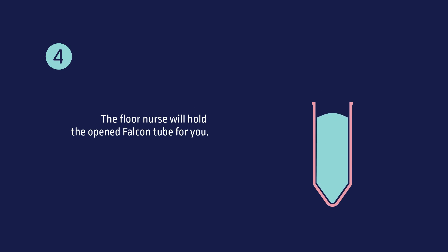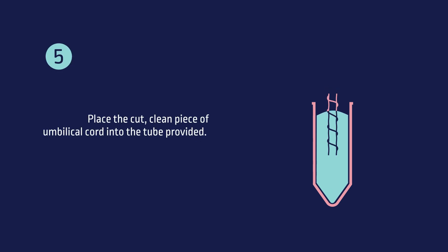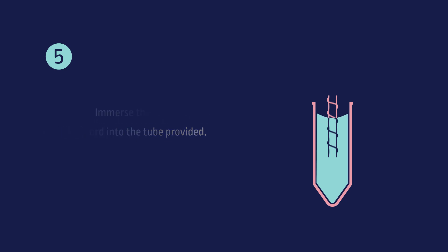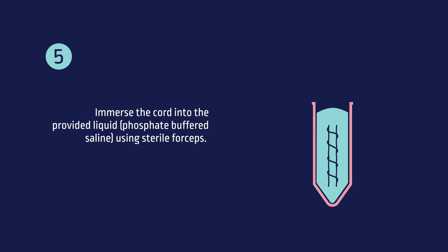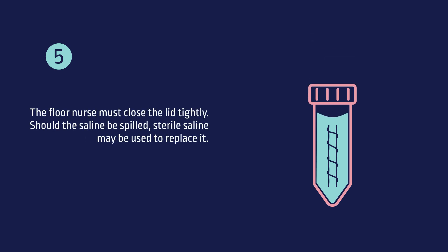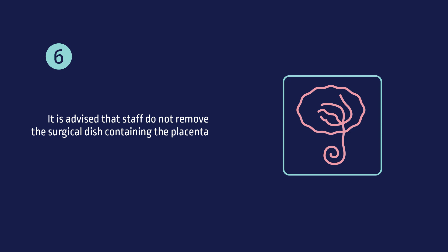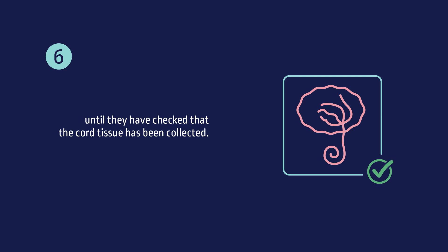Step 4: The floor nurse will hold the open falcon tube for you. Please note that this tube is not sterile. Step 5: Place the cut, clean piece of umbilical cord into the tube provided. Immerse the cord into the liquid, which is phosphate-buffered saline, using sterile forceps. The floor nurse must close the lid tightly. Should the saline be spilled, sterile saline may be used to replace it. Step 6: It is advised that staff do not remove the surgical dish containing the placenta until they have checked that the cord tissue has been collected.